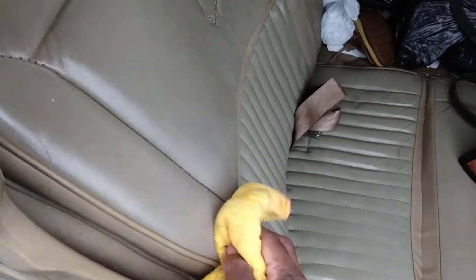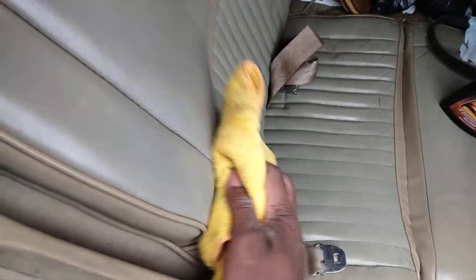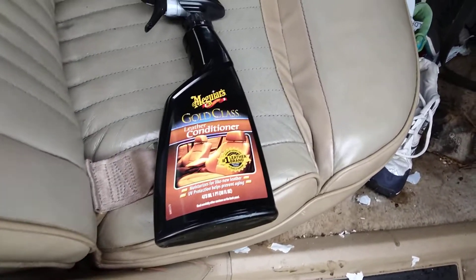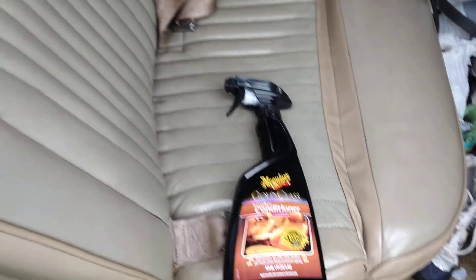It nourishes and puts the gloss and the sheen back into your seats. Once the product soaks down into the leather material, that's actually what keeps it from cracking and splitting. That's why it's important every so often you use this product — it conditions everything. It makes the leather bend when it's cold and hot, because they actually put oils into your leather.